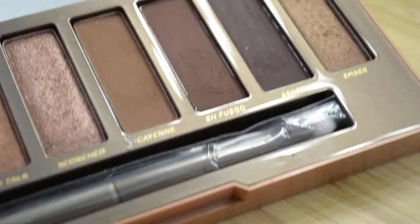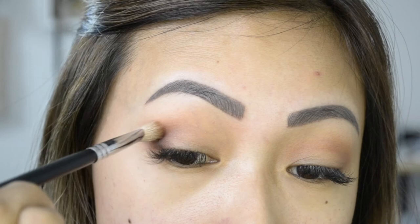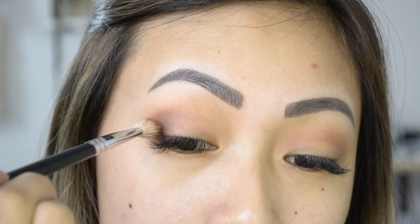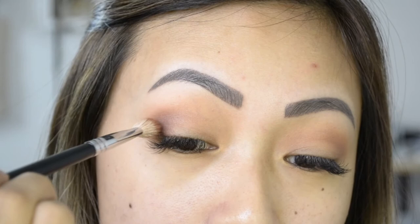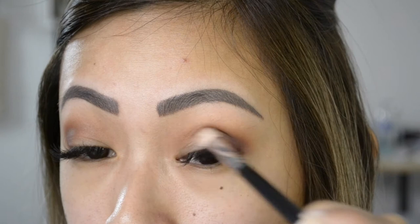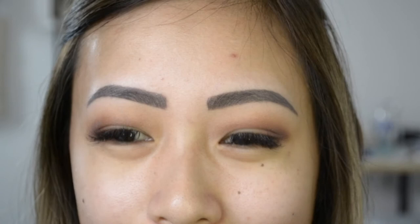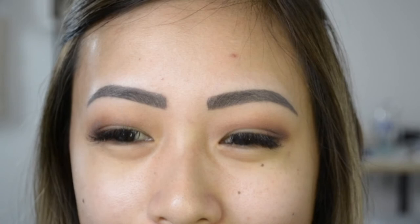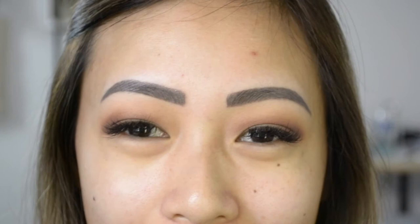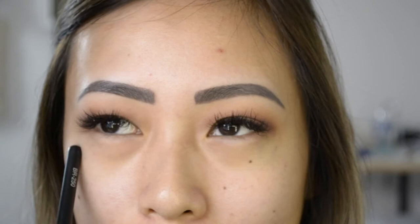Next, I'll be going into the Naked Heat palette and I'll be using En Fuego, focusing this color just in my outer corner. I like to bring it in a little bit. Since my eye shape is different on each eye just by a little bit, I like to look at a mirror straight ahead to see if they match. Eyeshadow on this side blends out a lot more seamlessly, but when I take pictures, it looks better on the other eye. It's really weird.